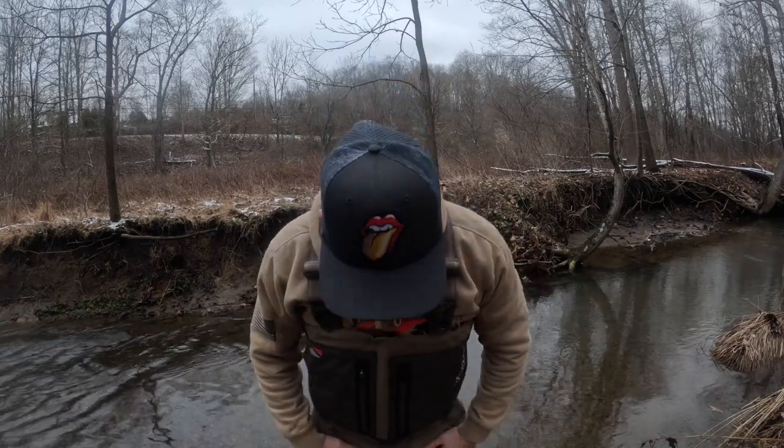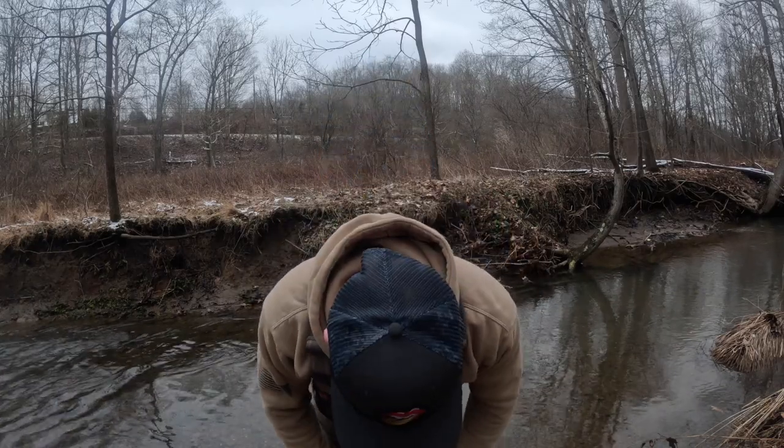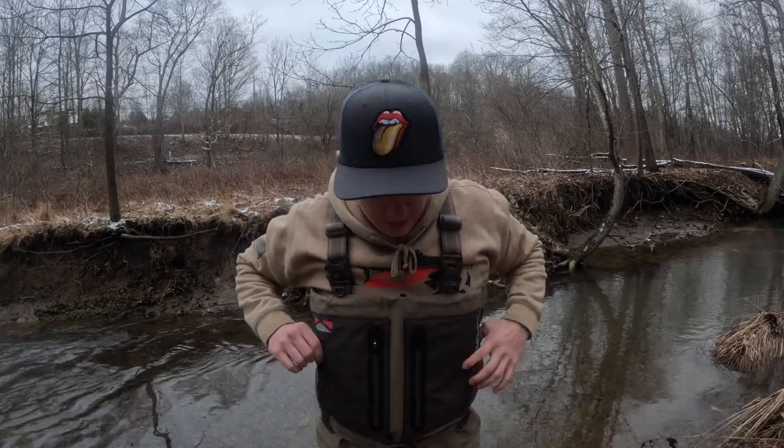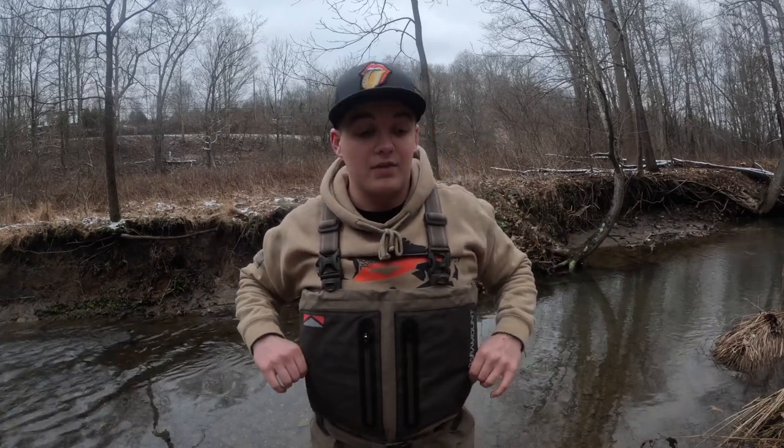I don't think they're going to leak or anything. Overall I would give these a nine out of ten — really a ten out of ten. I would definitely recommend buying these. These are some of the nicest waders that I have ever worn.